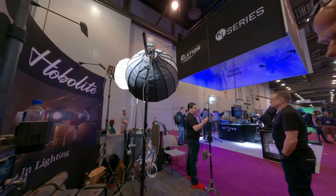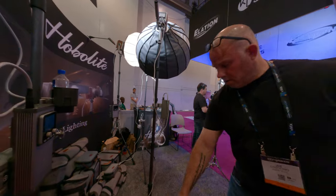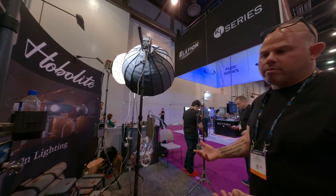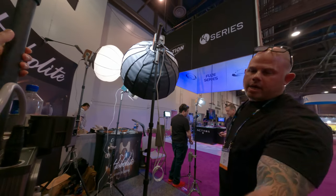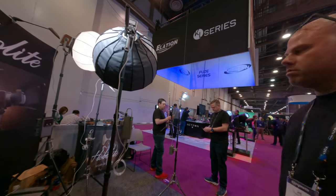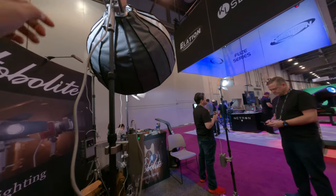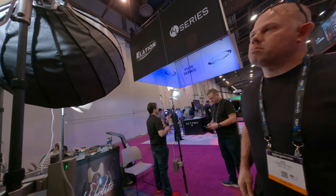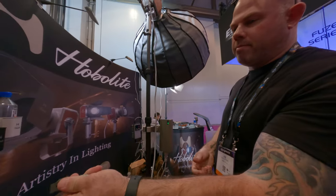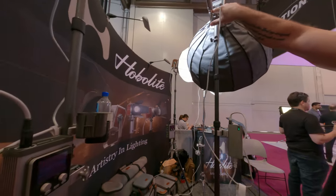Tripods are all carbon fiber. We make everything in-house — the lights are all logoed up, all ours. We make our own batteries too. They're standard D-tap batteries but we make our own power indicators on the side. Everything we make ourselves. This runs off a DC port, and then again if you wanted to, you can use a D-tap right onto the battery.